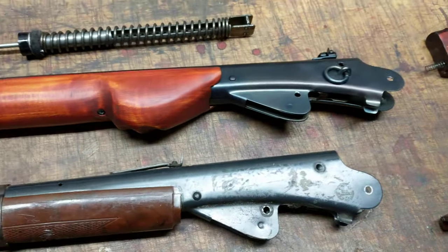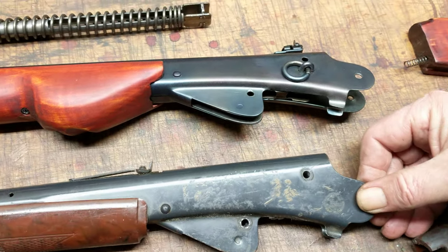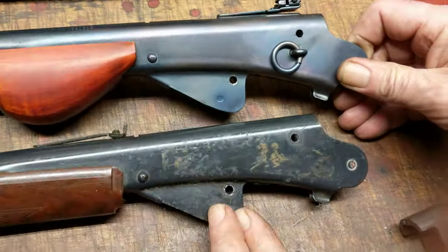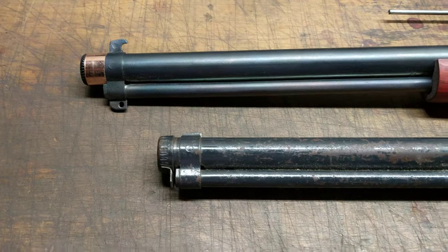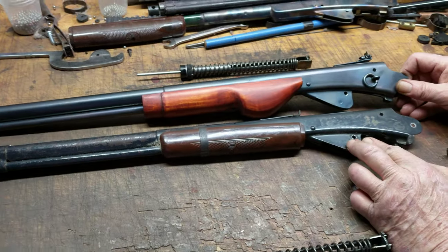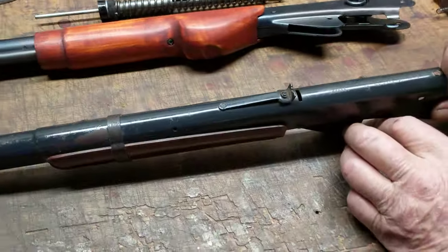You'll notice up here on this piece that the Model 94 from Rogers was downsized. It's considerably smaller than the earlier iteration of the gun, and that's very evident when you look at the barrel end of things. The Rogers gun is significantly shorter and uses a shorter shot tube. So it is a different gun, even though it has the same model number.